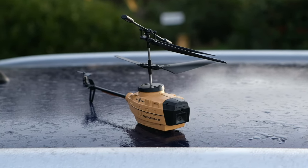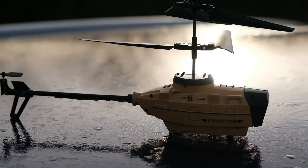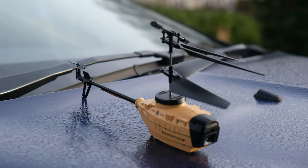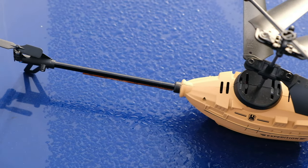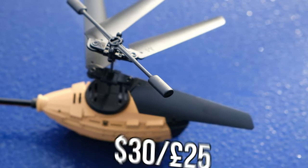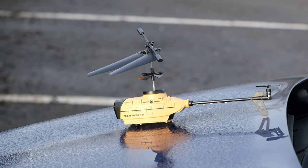This little RC helicopter looks great on paper, promising lots of nice functions like obstacle avoidance, auto takeoff and land, a mobile app, and a 4K camera. But does all this sound too good to be true from a cheap $30 military-inspired RC helicopter?